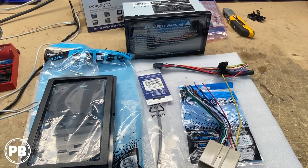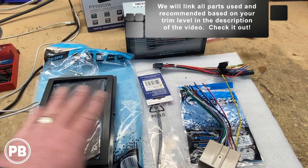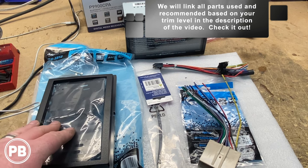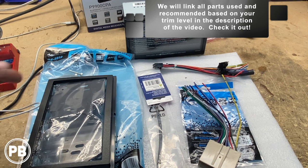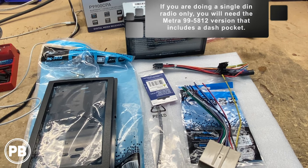Here at the bench, the parts for our install — first and foremost is the radio chosen for this truck: the Planet Audio P9900CPA. It features both Apple CarPlay and Android Auto. To accommodate that in the factory location, we need a couple of accessory parts. First is the dash kit, the Metra 95-5812 for select Ford and Lincoln vehicles, which accommodates a double-DIN and comes with everything you need.